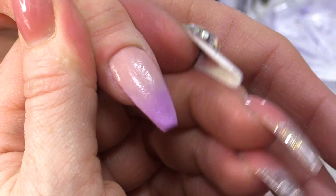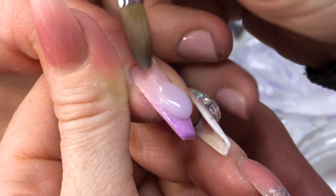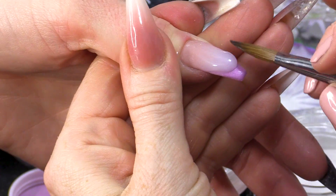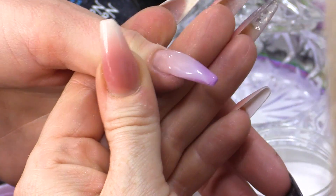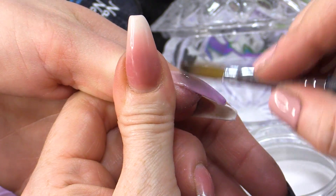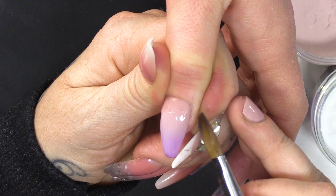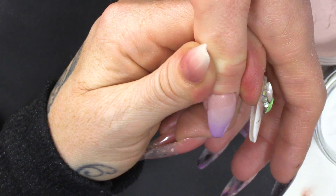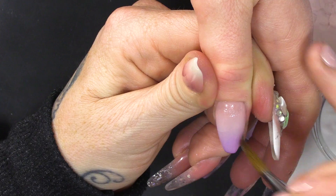Then we're gonna use Blank Slate. Blank Slate is transparent but has a milky hue, and what that'll do is help the blend. We're gonna go over the top — you'll still see the colours coming through but it'll actually create a perfect blend. It is such a fantastic product and will make your life easy.